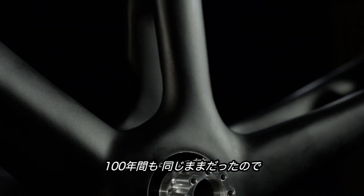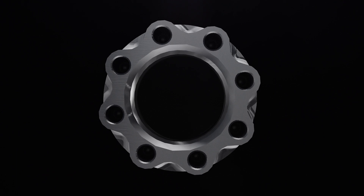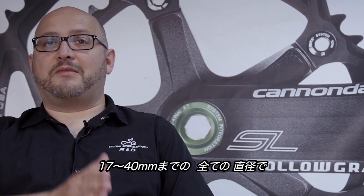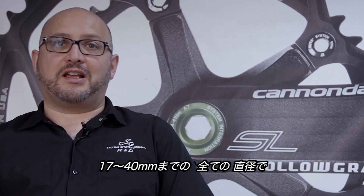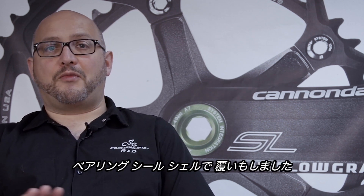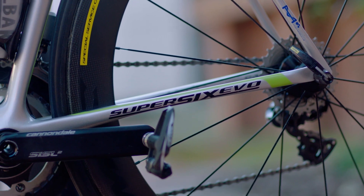The bottom bracket interface on bicycles hasn't changed for a hundred years, so how do we improve this system? That was a fantastic opportunity. I looked at all the dimensions of bottom bracket spindles from 17mm all the way through to 40mm, all the different materials — steel, aluminum, carbon fiber, titanium, magnesium — all the options for the whole system with bearings and bottom bracket shields and bottom bracket shell and everything. And the result of the analysis was 30mm with an aluminum bottom bracket spindle. It was absolutely the best system weight, system stiffness.